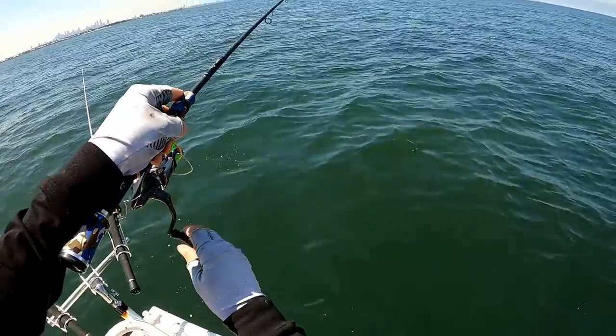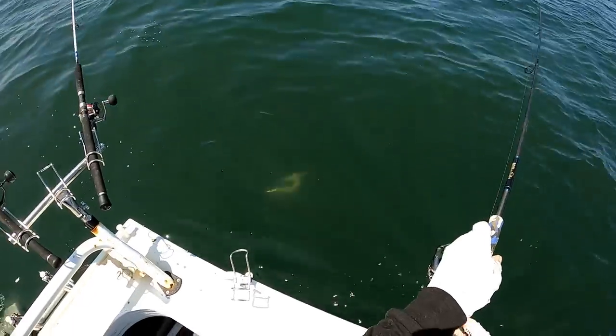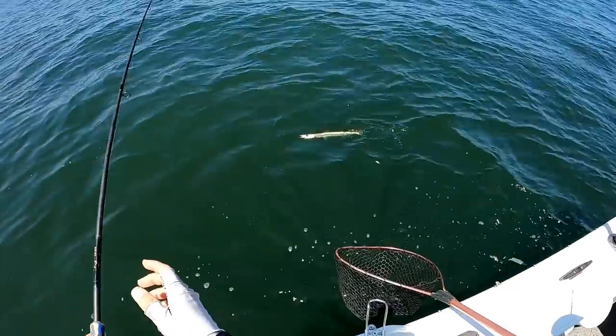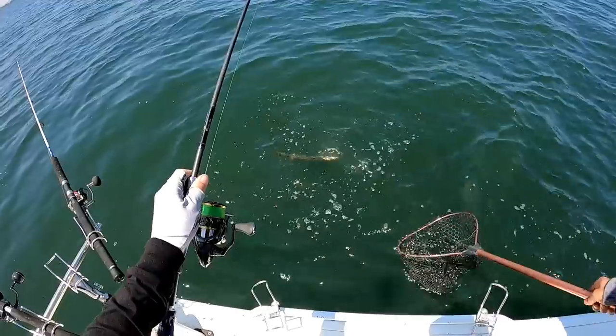Snook! Big one - do you want to grab the net? First cast on the soft plastic. It's a good size one. That is a good one. This is where you're gonna have to be quick because they just shed leaders, these guys.